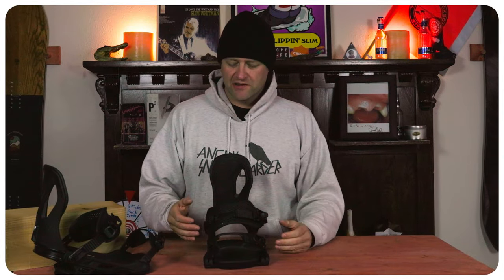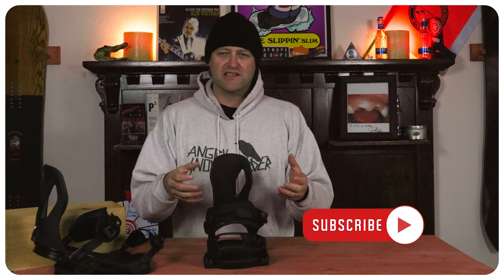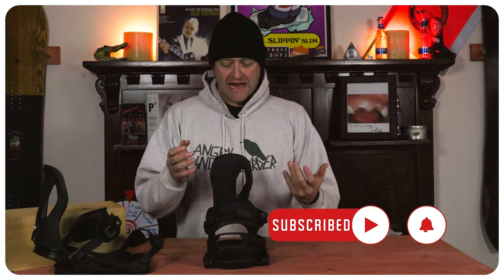The overall flex of this binding comes in just above middle of the road. It's a little more rigid than you would think — you feel that especially in the highback and in the heel strap. With it having a mini disc, you do get some lateral play to it. It's one of those bindings that when you need to charge you can charge, but if you want to be laid back you can be laid back. It is responsive though. The ride of this binding is mild to moderately damp — it does a good job of killing off that kinetic energy from the board, so you don't really feel those vibrations underfoot, which is good when you get into rutted-out terrain, but it's not so damp that it just feels dead and lifeless under your foot.